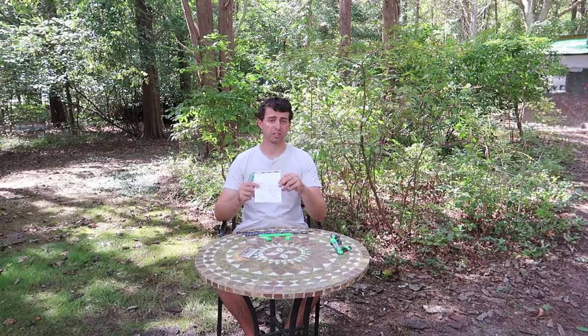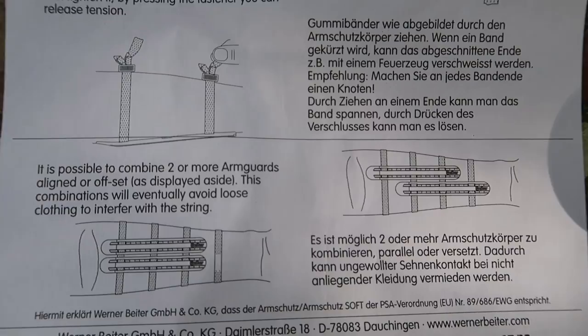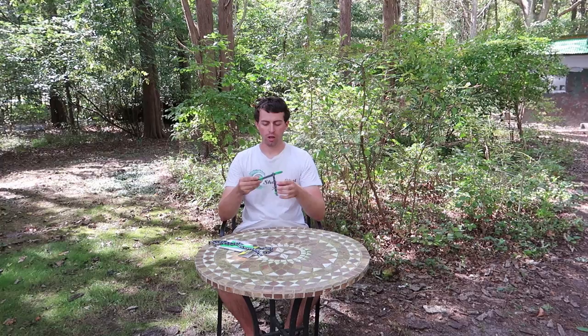Directions are included, showing you potential layouts and setups and how to set up your arm guard — which is very awesome. Now I'm going to put the new one aside. You saw all the pieces and it gives you a nice little construction project to put together the new one.